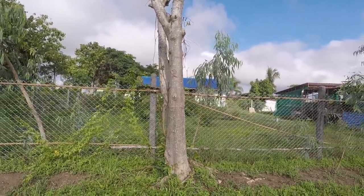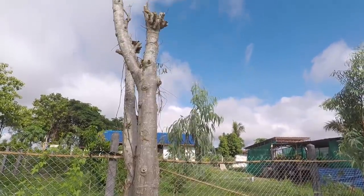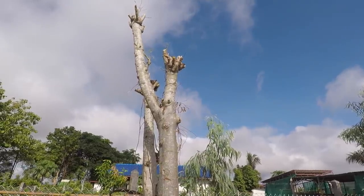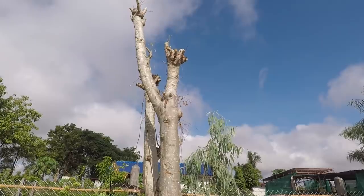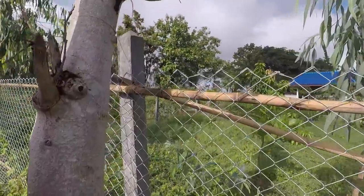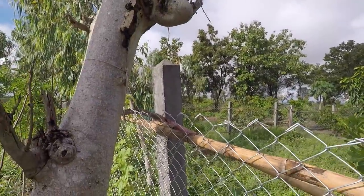We won't be taking any more cuttings off this tree, which featured in the first video in the playlist, mainly because I've already pillaged it. I would like to get a big chopper out and hack this right down to about four or five foot, but that will have to wait. I've just come down here to get hold of my long-handled saw, and then we're going to go to the second tree that we've got.